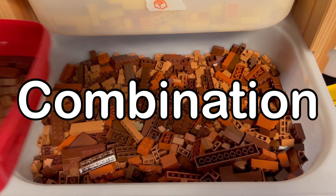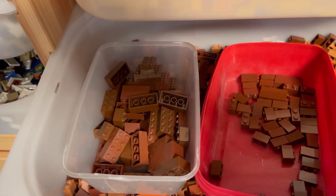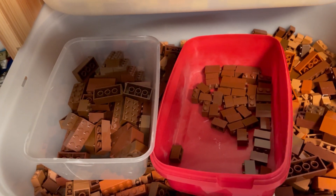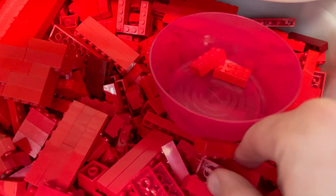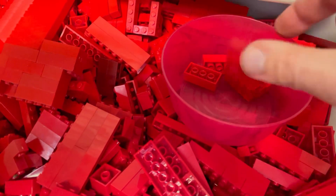Combination. Use a combination of color and piece type for a more detailed sorting system. For example, you might have separate containers for red bricks, blue bricks, white bricks, etc., and within each container you can further sort by piece type.